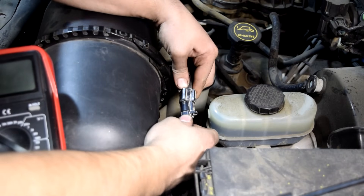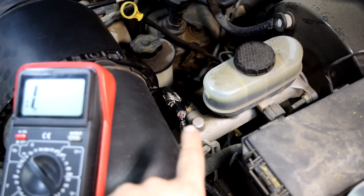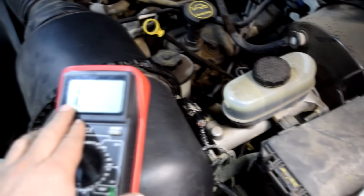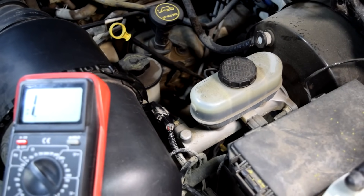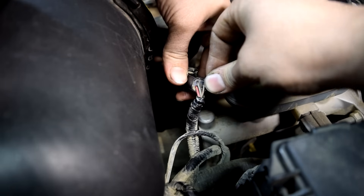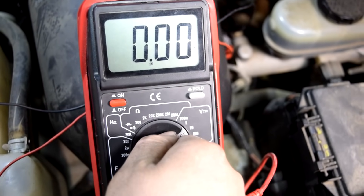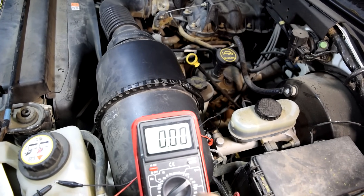Now we're just going to reattach our connector and back probe the two remaining wires. It doesn't matter exactly which of the remaining two wires is which — once we hook up our multimeter, if we have them the wrong way around, we'll just see a negative sign next to our voltage reading, and all we have to do is switch the test leads around. Paper clips are great for back probing these connectors — make sure you get them in all the way and make good contact. Use alligator clips to attach your test leads to the back of the connector. Since we're measuring voltage, put the multimeter settings back to 20 volts.